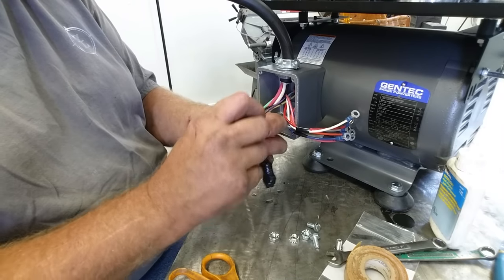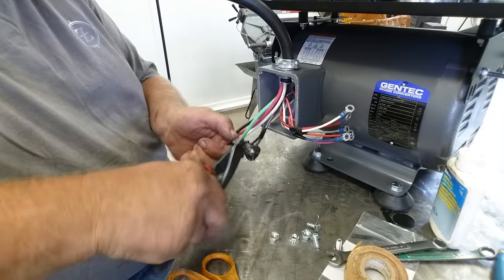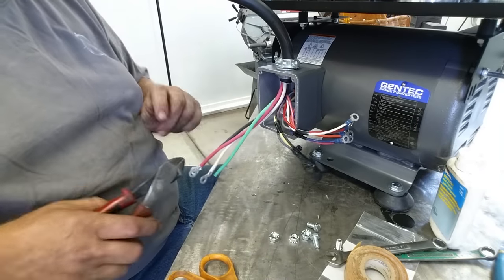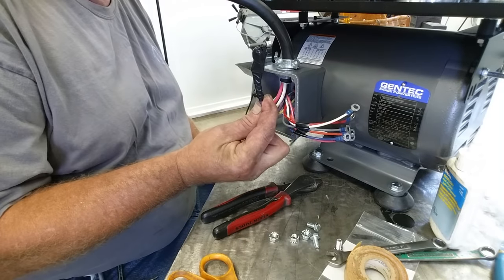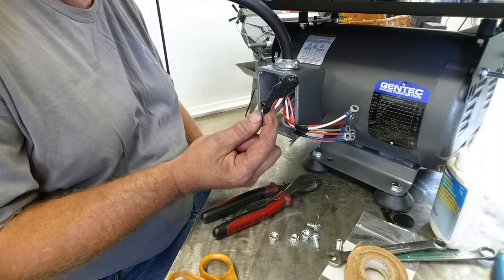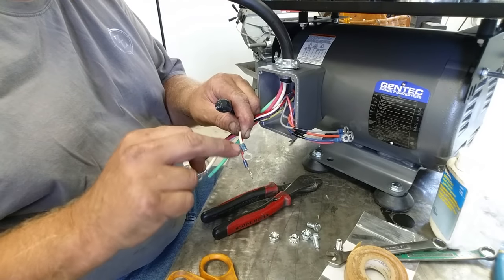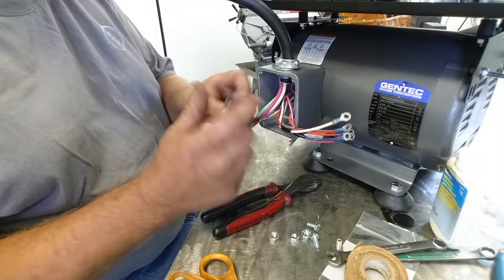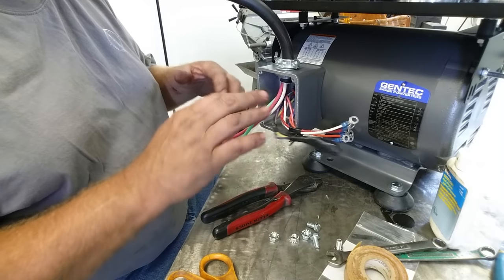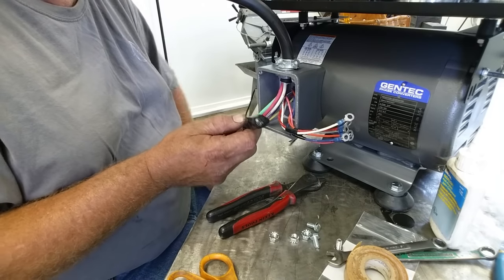Put your dikes on there and use that as leverage to pull the tie wrap tight, then cut. No air can get in, it's got Noalox so it can't corrode, and it's a nutted and bolted connection — nothing's coming apart. The only thing that could ever fail is the crimp on the ring terminal itself. That's the old school way to wire motors. I'll finish these other connections and get it buttoned up.